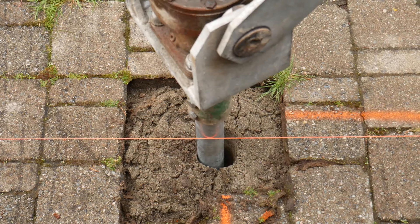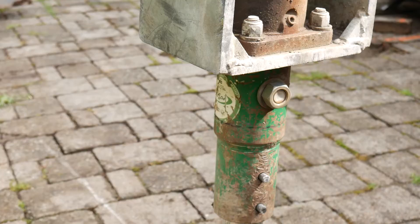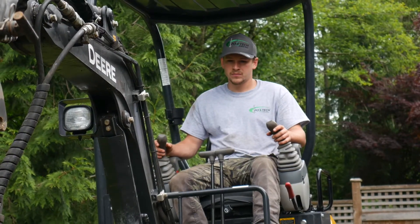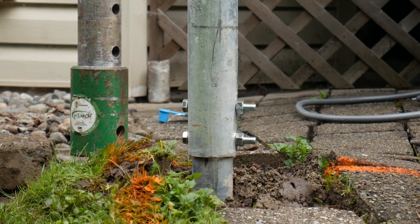So as soon as we pass the regional frost line — which in the lower mainland and Fraser Valley is around 2 feet — we continue to screw down until we hit that torque. Sometimes we go as little as 4 feet, sometimes we go all the way up to 40 feet down. It really depends on the soil conditions.